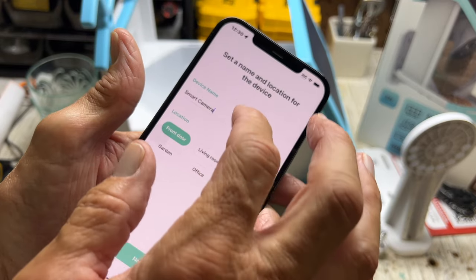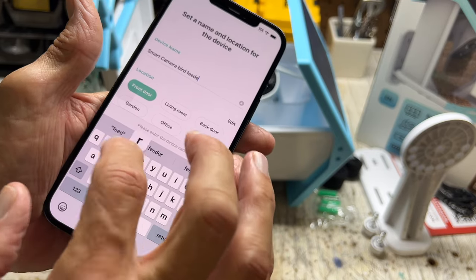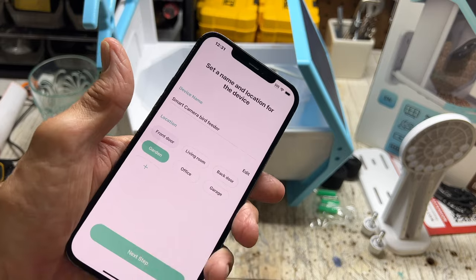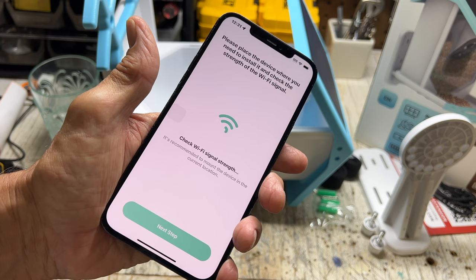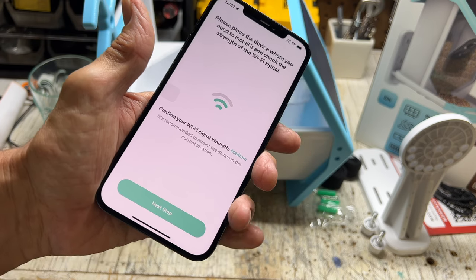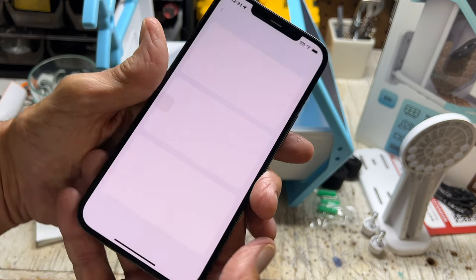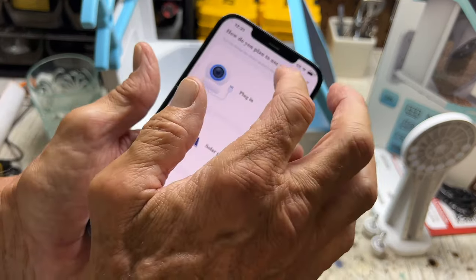Let's change the name — 'bird feeder.' Done. Set the name and location for the device; I'm just going to put 'garden' and hit next step. It says 'please use the app to format your SD card first' — okay, next step. Now we've got to format the SD card. It asks how you plan to power the device: plug in, solar panel, or battery.